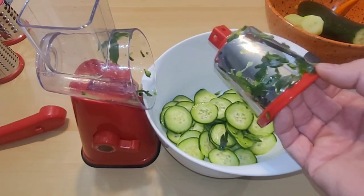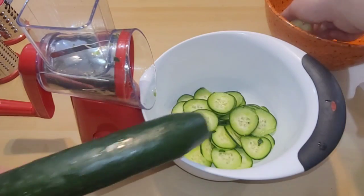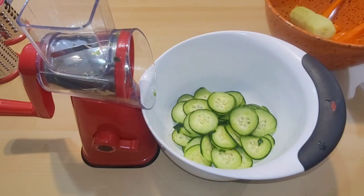That wasn't too difficult. I'm gonna keep going — I've got two more cucumbers to do. One of them has the skin on and the other I took the skin off, because I do want to see what it's like on softer vegetables or fruit. So let's continue.